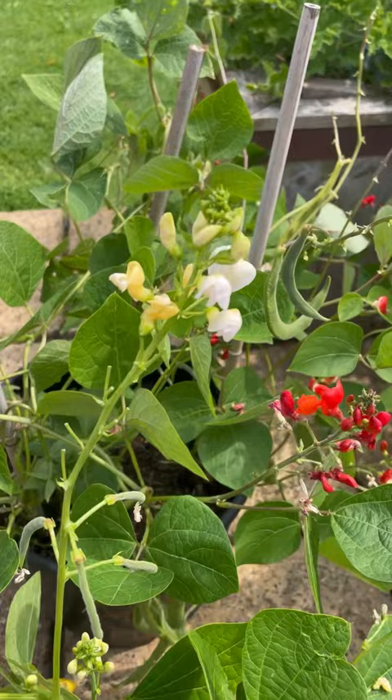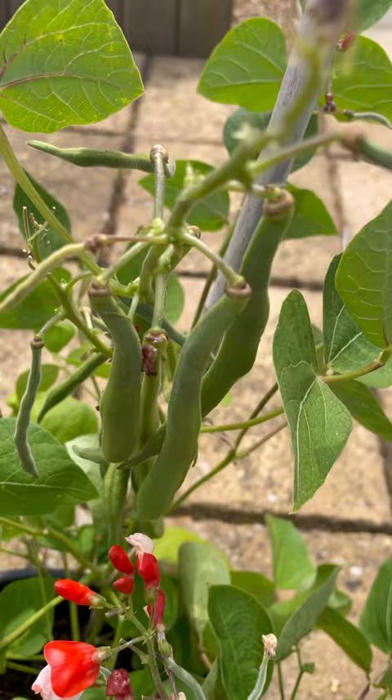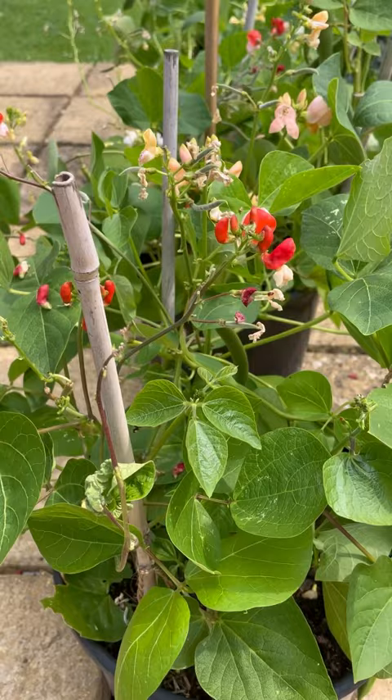Now you are not going to believe this. Can you see how many runner beans are actually on these plants? I've got one, two, three, four pots. So you can see there's loads of beans coming and loads of beans here. And I've just cut all of these just from these pots. Isn't that astonishing? These pots are winners.